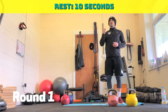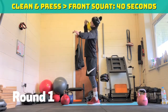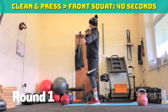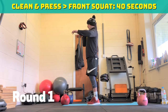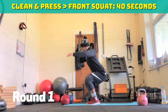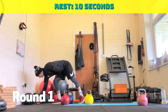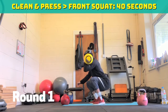Clean and press, straight back down into the front squat. Repeat that sequence, right side first. In three, two, one — off we go. So clean it, press it, front squat, bring it back down, go again. 35 seconds to go. If you're struggling with the clean and press, just do press. Ten seconds to go. Five, four, three, two, one. Ten seconds rest. Straight back in — opposite side. Clean it, press it, front squat, back to the start, repeat.